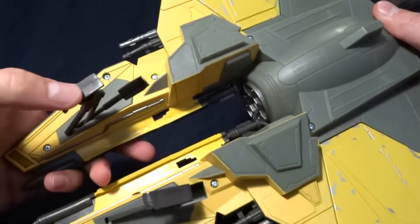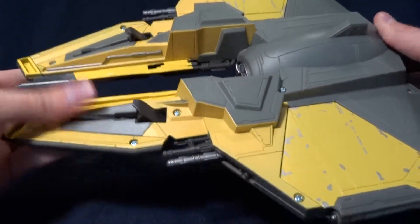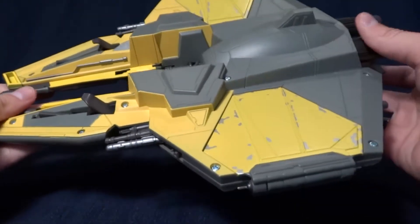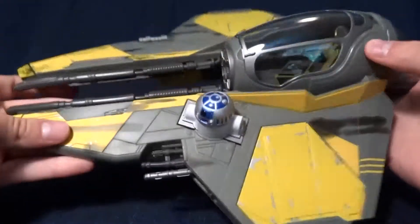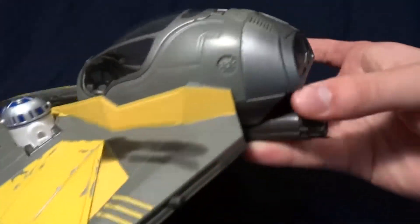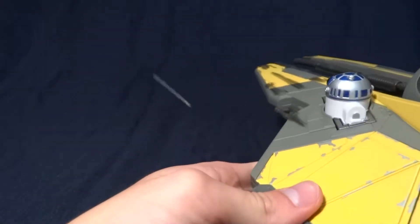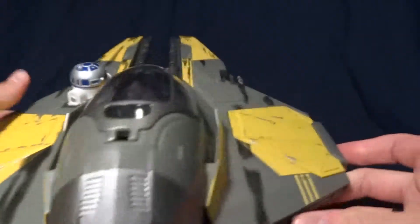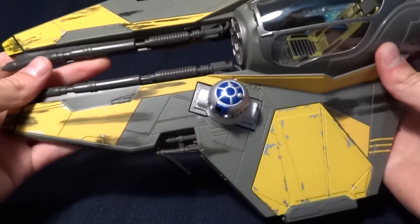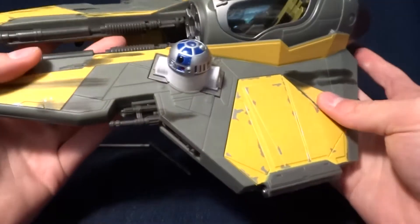On the bottom here there's some landing gear that folds up into the bottom. It lays fairly flat, so it's not a huge problem. And it does have firing missiles here and here, and you fire them with the buttons on the back. They fire fairly well for a kid's toy. And if you don't want to put them in, it just leaves a small hole, so it's not terrible.